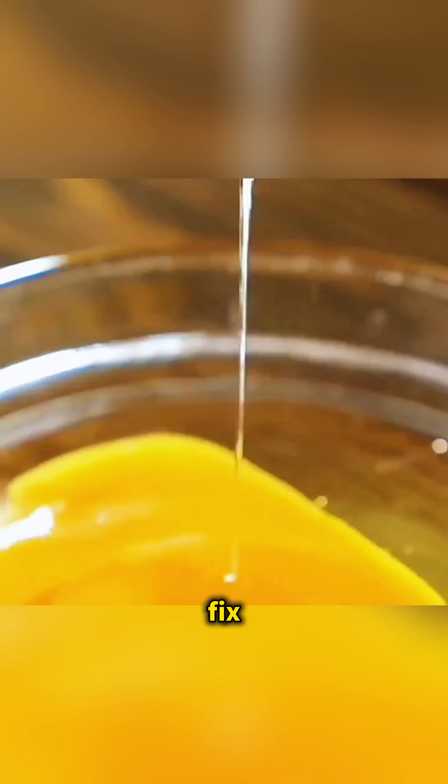Use a nail to pierce an eggshell and pour out the egg. Then fix the empty shell onto a flashlight with hot glue, so even if the power goes out, you still have a fun little egg lamp to keep learning by.